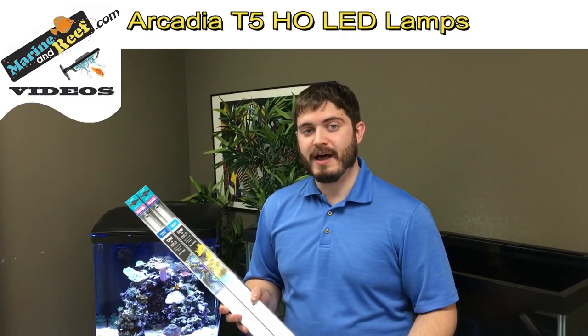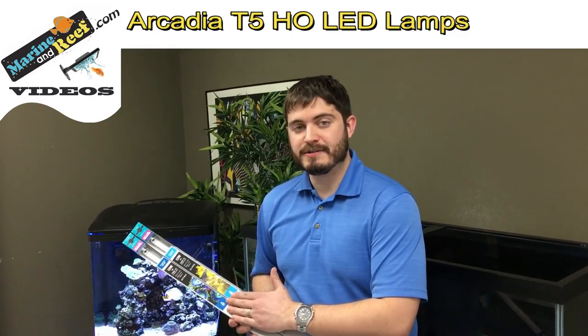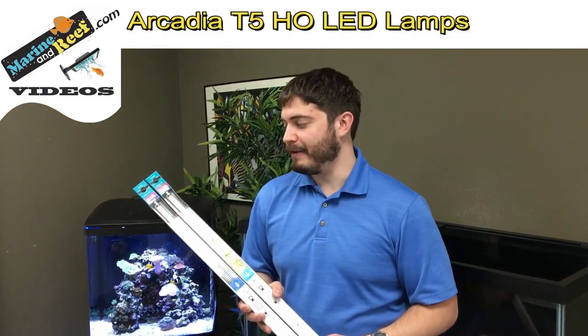It's roughly twice the cost of your average T5 lamp, but these are made to last five years whereas your T5 lamps are going to last just a year. So you're going to get significantly more life out of them.